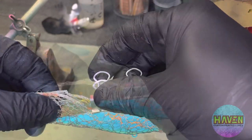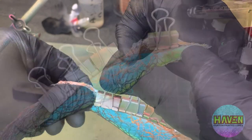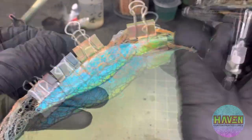With my favorite ribbon mesh, we'll cover with the clips on the top because we're gonna leave that for our last color. Throw some blue spray over top.